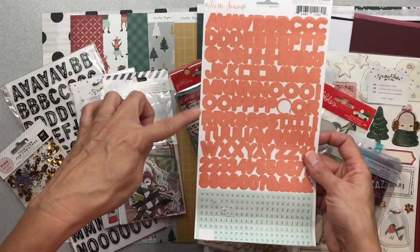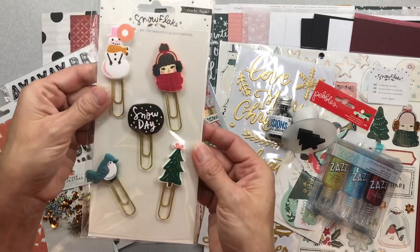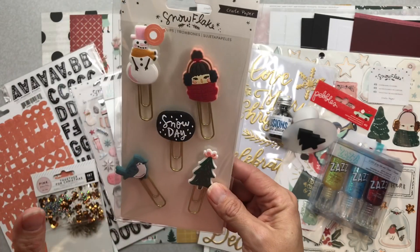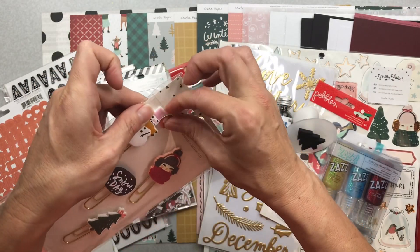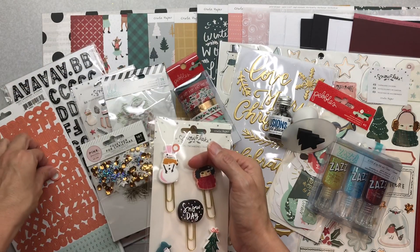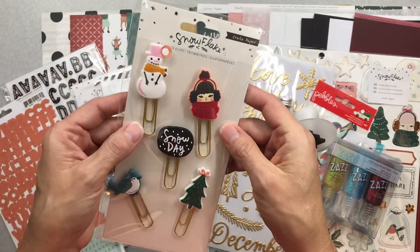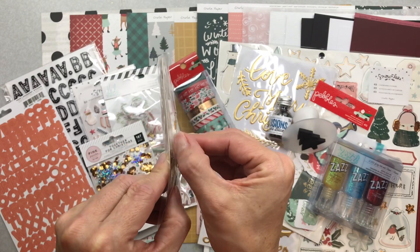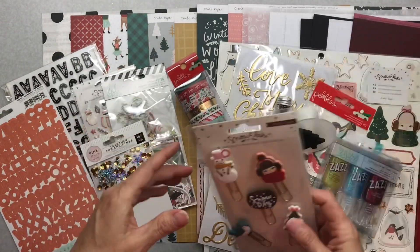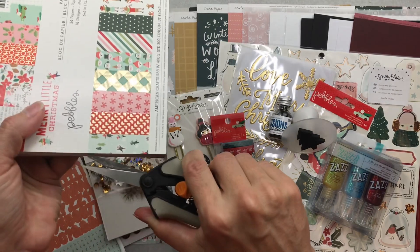My alphas are Thickers, and then I have two tones of glitter letters. Next I have Crate Paper Snowflake paper clips. What I always end up doing with them — which is probably not the intended use — is taking them off their big rubber backing so they're only as thick as that first layer. I cut off the rubber backing and use them as rubber charms. They are beautiful, but they're so thick I just can't use them as paper clips.